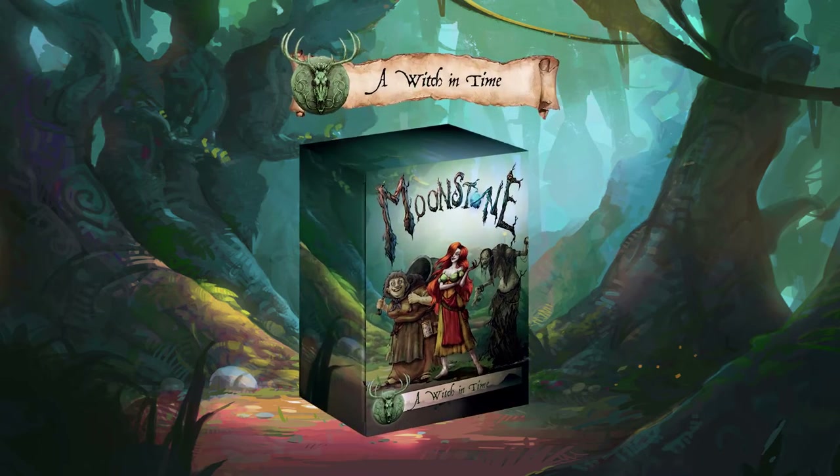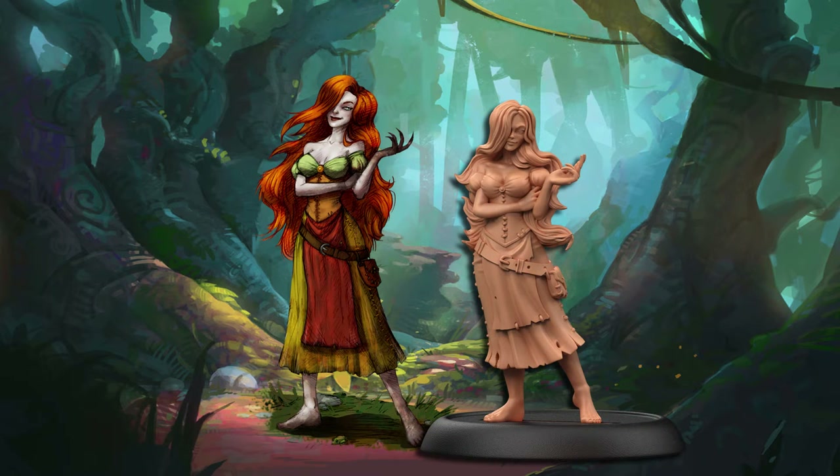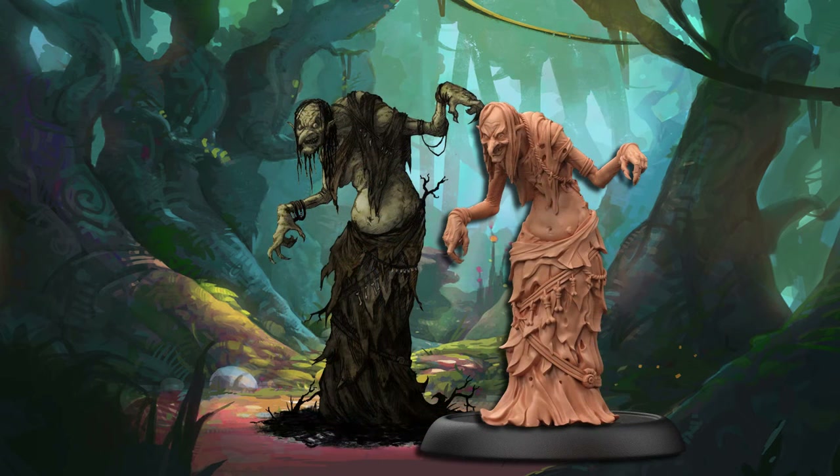Today we have received a Witch in Time set from Moonstone. With this set there are three little witches. Here we have Zoria, the Dawn Witch. Here we have Antonia, the Noonday Witch — she has an adorable little face and she's carrying a little cauldron full of something. And then we have Danica, the Dusk Witch.